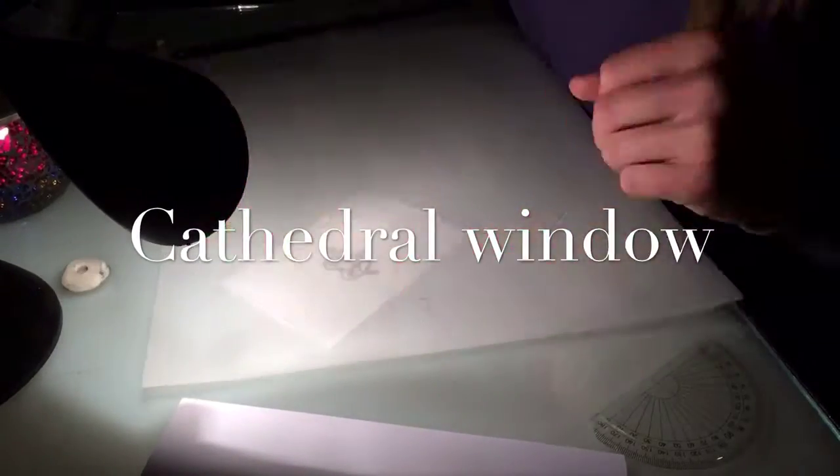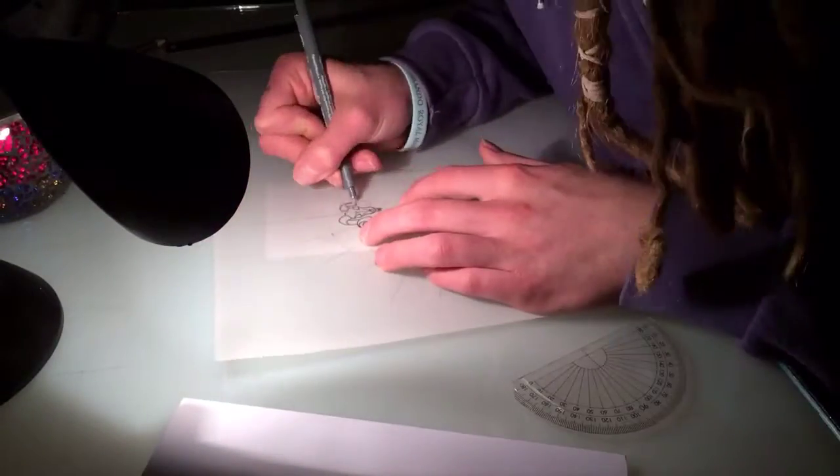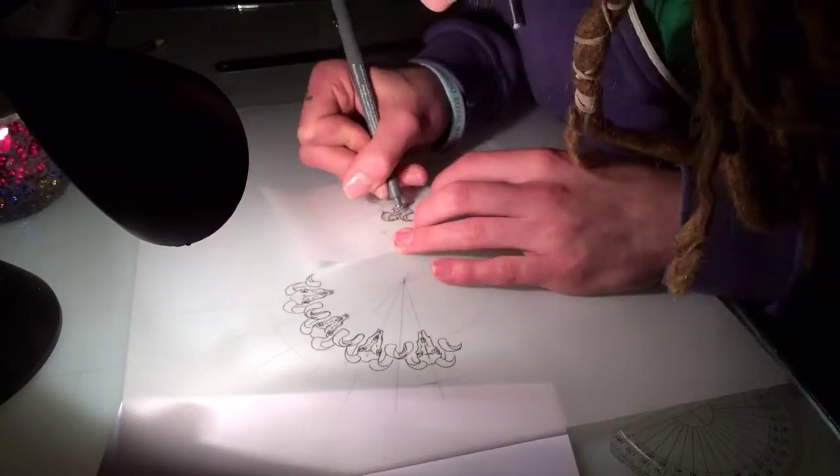Hello everybody, and welcome to another time of drawing. This one I've called it the cathedral window, because well, you'll see in the end it's kind of a cathedral window looking kind of thing.